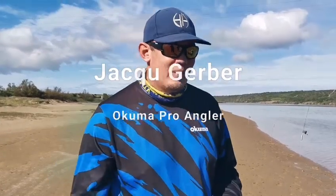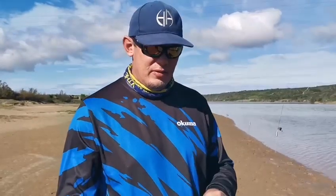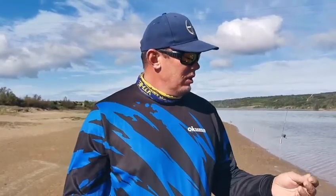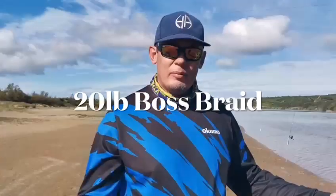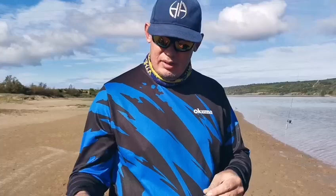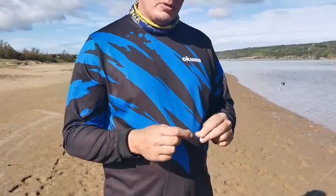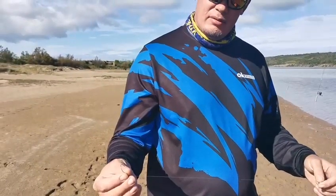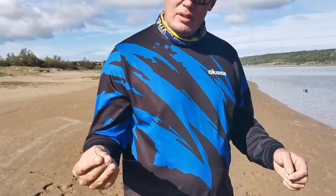I'm going to show you guys my rig for ground fish in the estuaries. I got 20 pound braid on my reel. Fishing with a little 1 meter fluorocarbon leader, I think it's 0.30. And then I got a little ball sinker, half an ounce, swivel. And then my hook trace is about 40 to 50 centimeters, also fluorocarbon, 14 pounds.